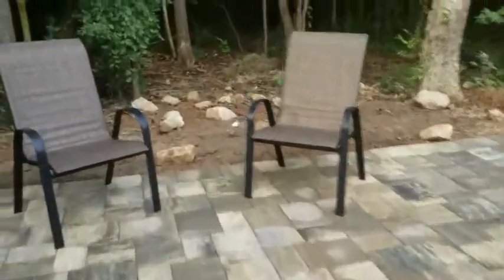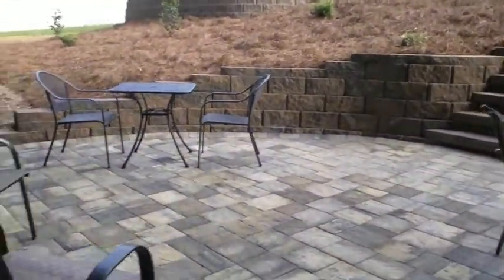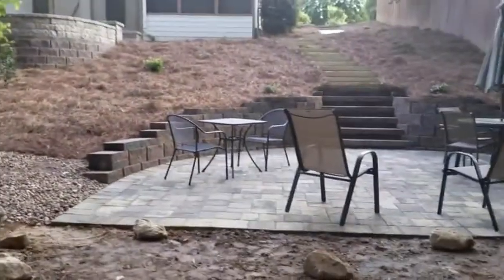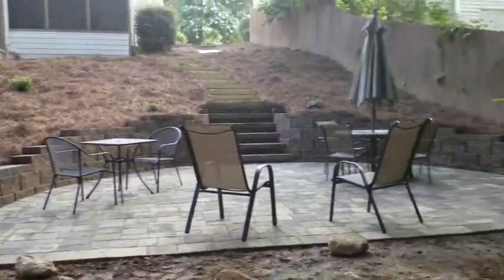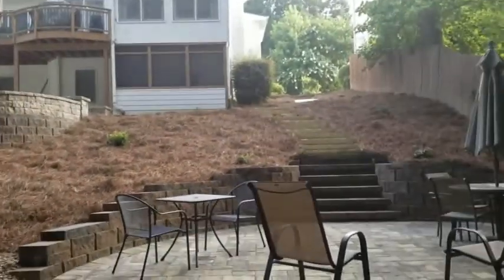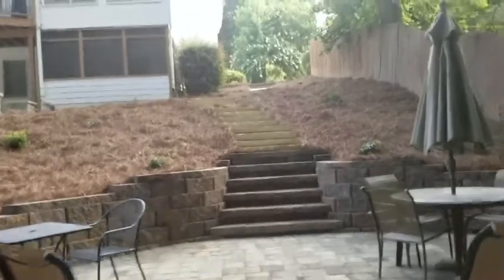We got some other furniture out here. You can see all these slab — or some people call them boulder steps — some steps here.